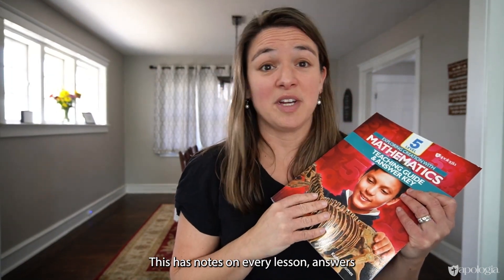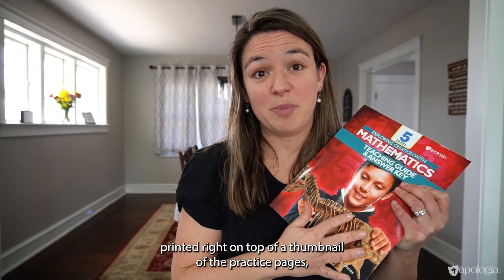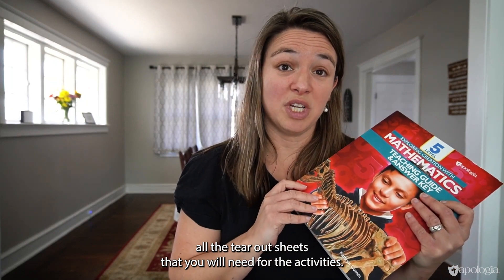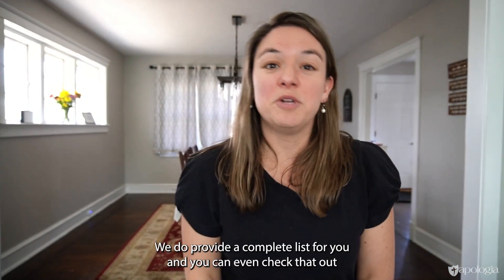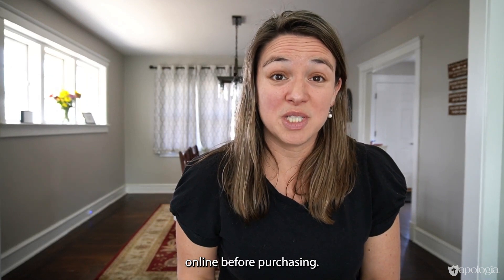The teaching guide answer key has notes on every lesson, answers printed right on top of a thumbnail of the practice pages, and a pacing guide. It also has in the back all the tear-out sheets you will need for the activities. The activities mostly just use common household items, and you can even check the supply list online before purchasing.